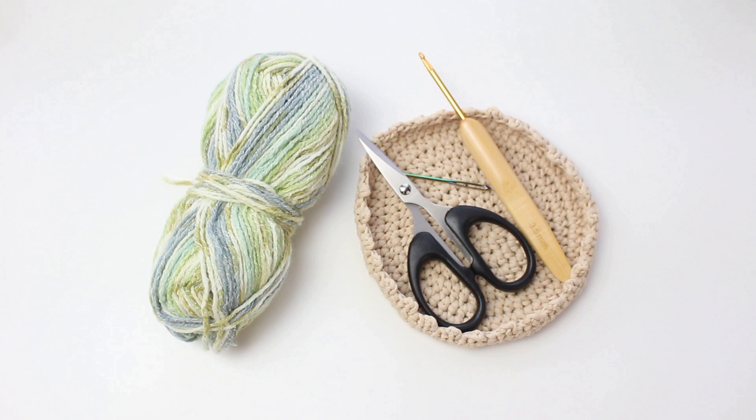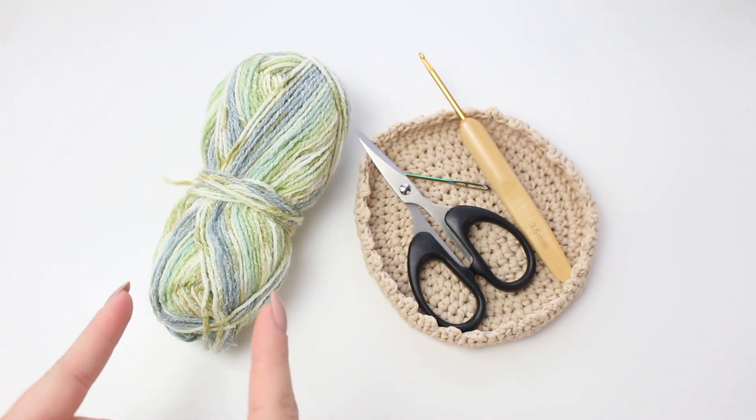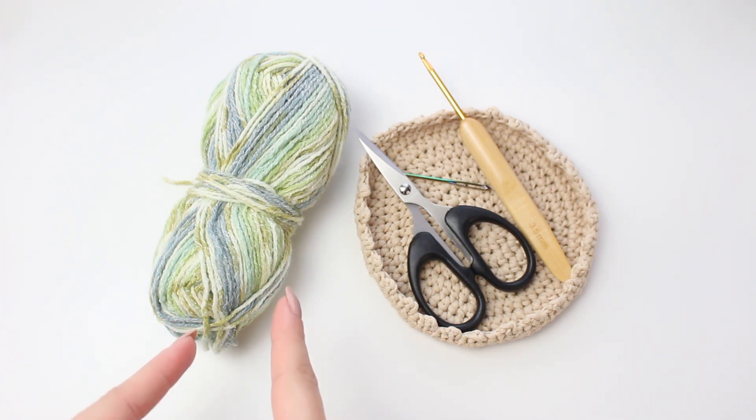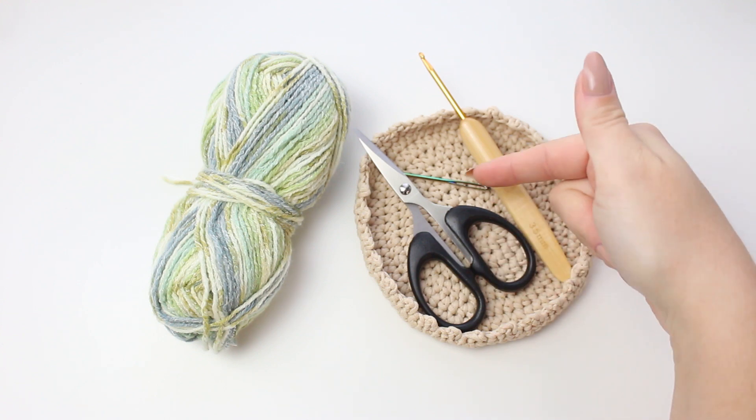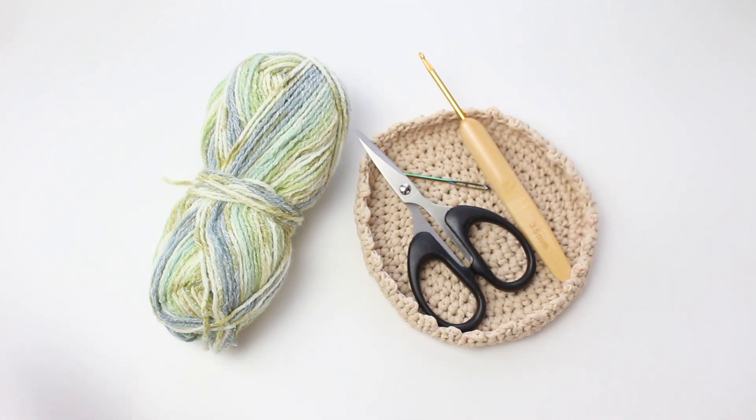For this stitch I would recommend trying it with a colorful yarn if you have one, otherwise one color works too — you can even do a different color every row. This yarn is a number two fine sport weight and I'm using a 3.5 millimeter hook. To fasten off and weave in you will need a small pair of scissors and a tapestry needle.